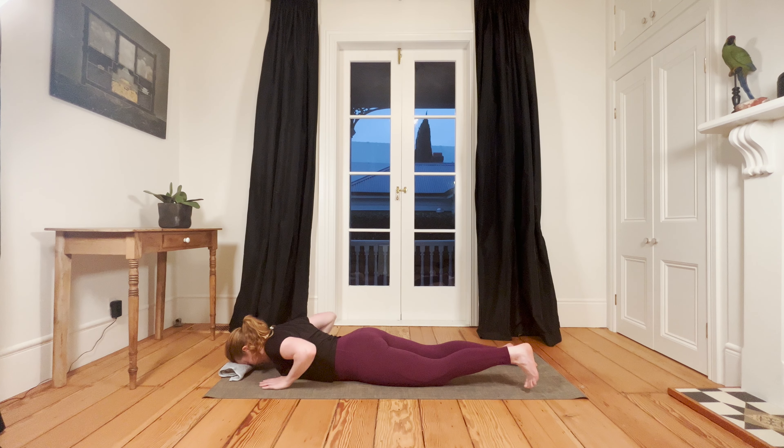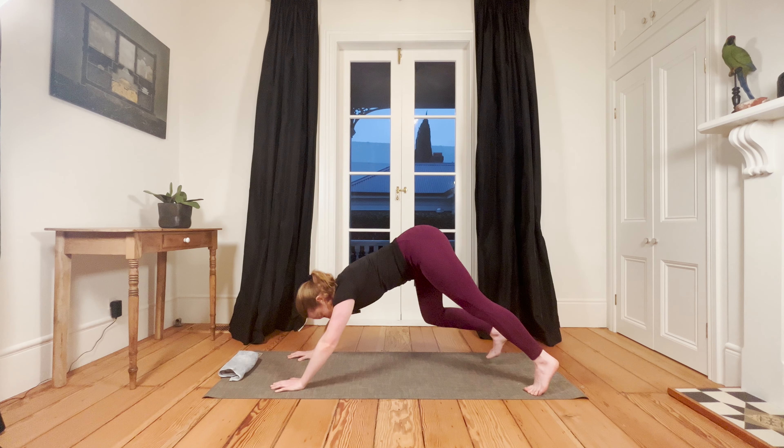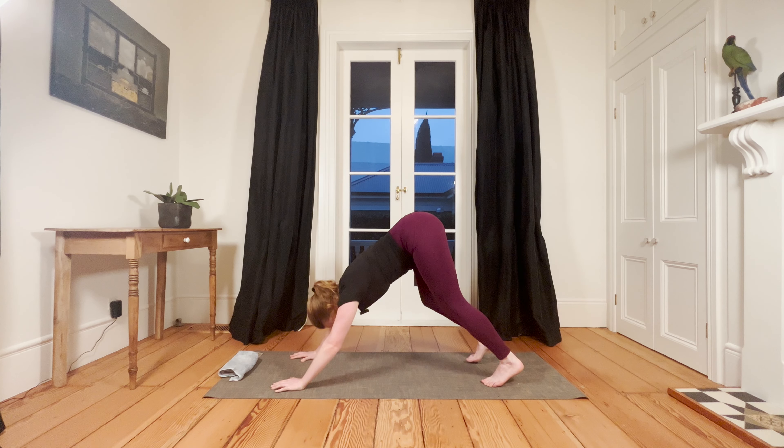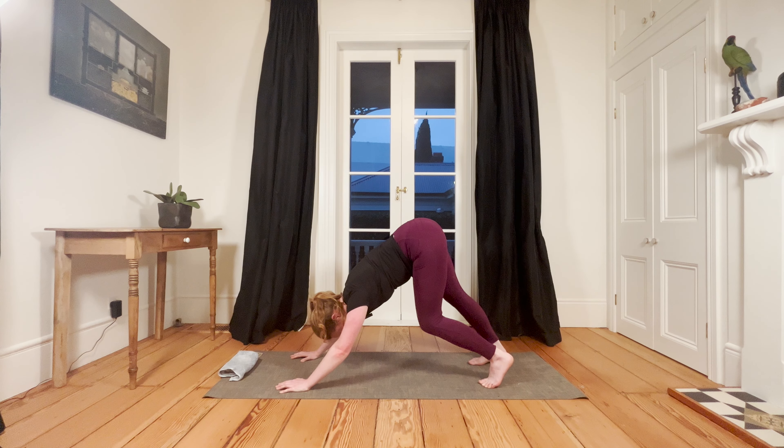Bring your hands under your shoulders and press back to your last downward dog. Allow the weight of the head to just hang towards the floor for a little bit of traction for the neck. Two or three breaths here, or you can go into a child's pose if you prefer — you can always swap out these downward dogs for child's pose.